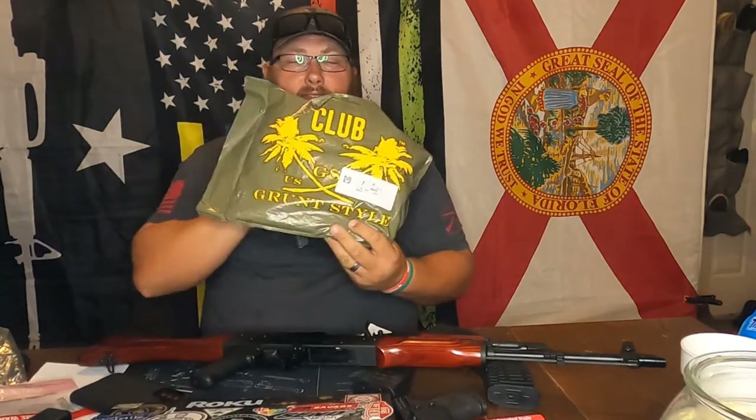Hello everyone. Welcome back to That Bearded Shooter. My name is Josh and today we are going to do an unbagging of the July shirt for the Grunt Style Club.